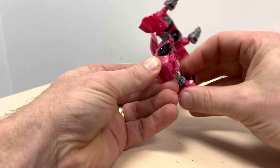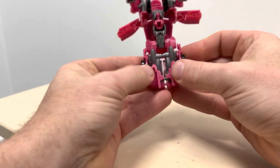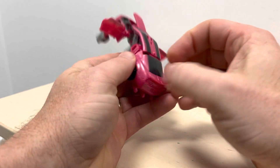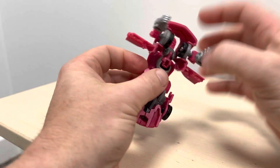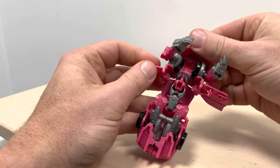And then at the same time we can now fold the feet right under and back, clip that into place. So fold it underneath and then slot it down into place. You can then, if you want, join the legs together with those tabs. It's not really tricky.